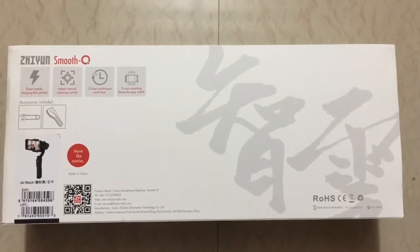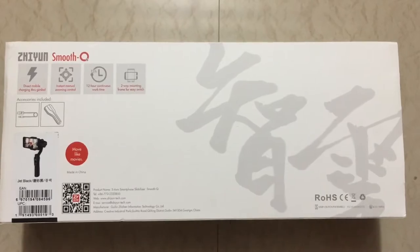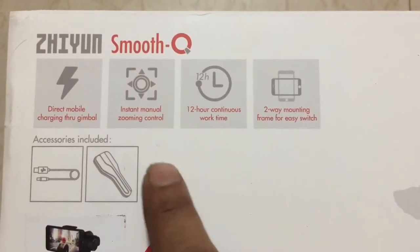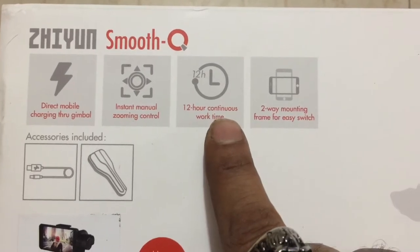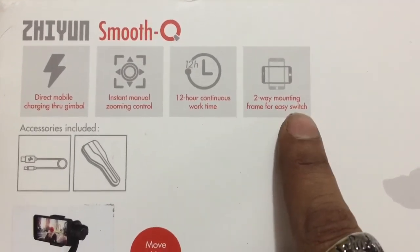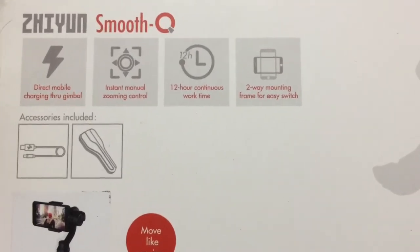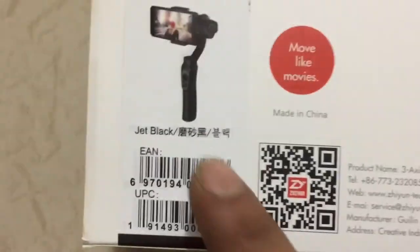Let's see what's inside. Features include direct mobile charging, instant manual zooming control, 12 hours of continuous work time, two-way mounting frame, and the ability to shoot in portrait mode. This is the jet black color version.